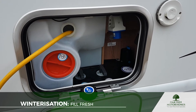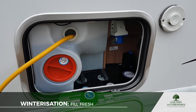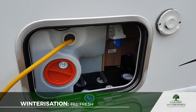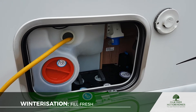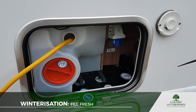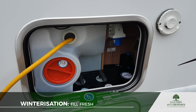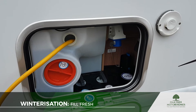I'd suggest that you fill your fresh water tank completely full, because that makes sure the cleaning solution coats the entire interior of the tank. After we've put some cleaning solution in the grey water tank a little bit later on, I'm going to let the whole system sit for 24 hours and take the van for a slow drive down a bumpy road, so that both tanks get a really good coating of the cleaning solution.